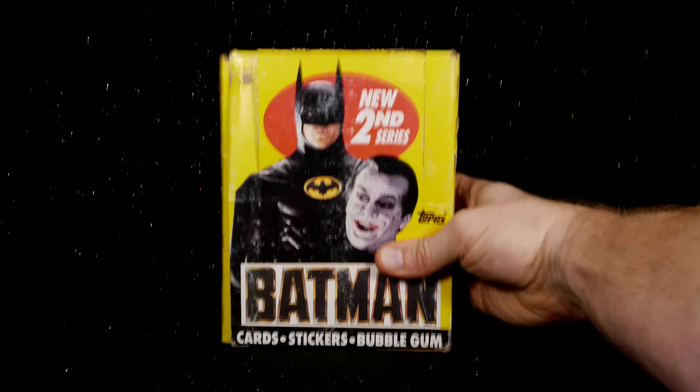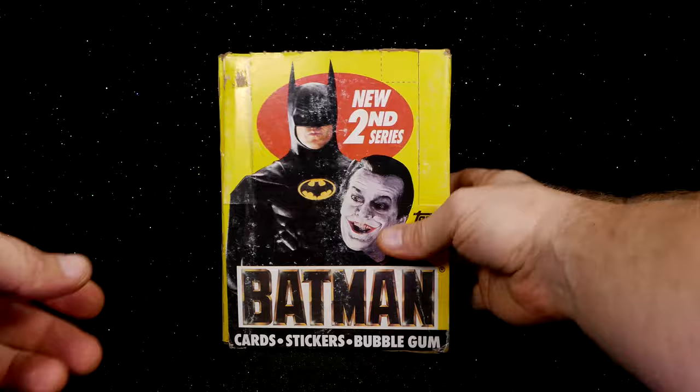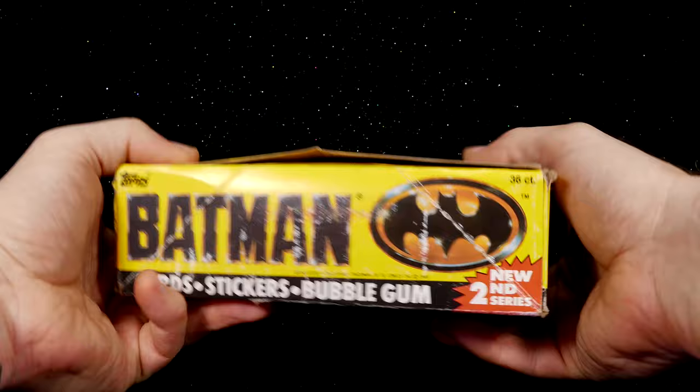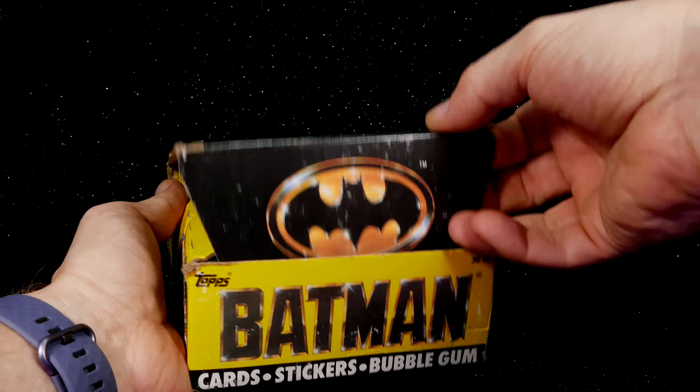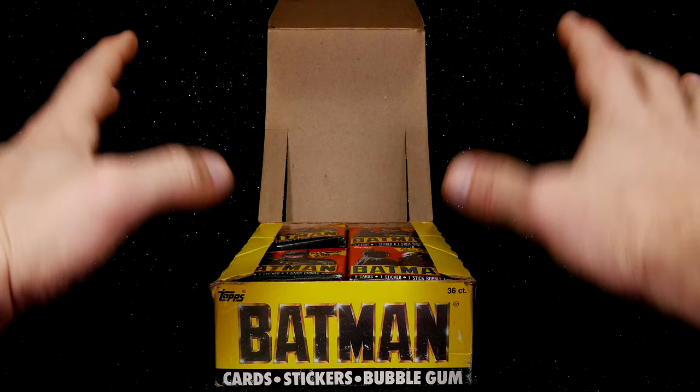Super Friends, here we are. Let's open another box of trading cards. Last time we opened up the first series of the Topps 89 Batman Movie Cards. Today, I've got an entire box of 36 wax packs, unopened, of Batman Bubblegum Trading Cards from the 1989 Batman Movie. The box itself is not sealed anymore and has seen better days, but that doesn't matter. I'm gonna go through this as quick as I possibly can, cutting out everything that's not needed, so let's just begin.